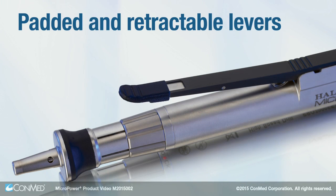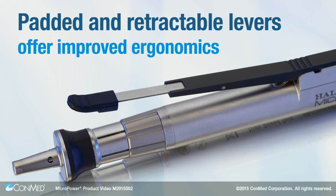Padded and retractable levers on the drills and reciprocating saw offer improved ergonomics.